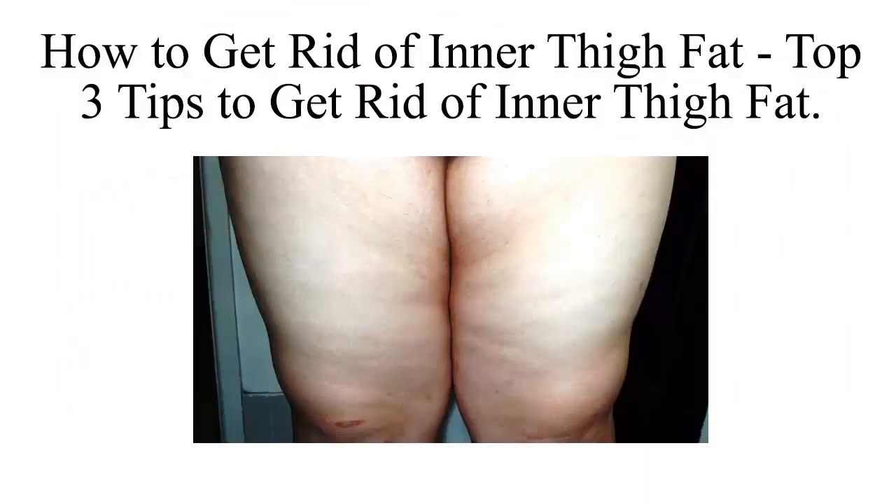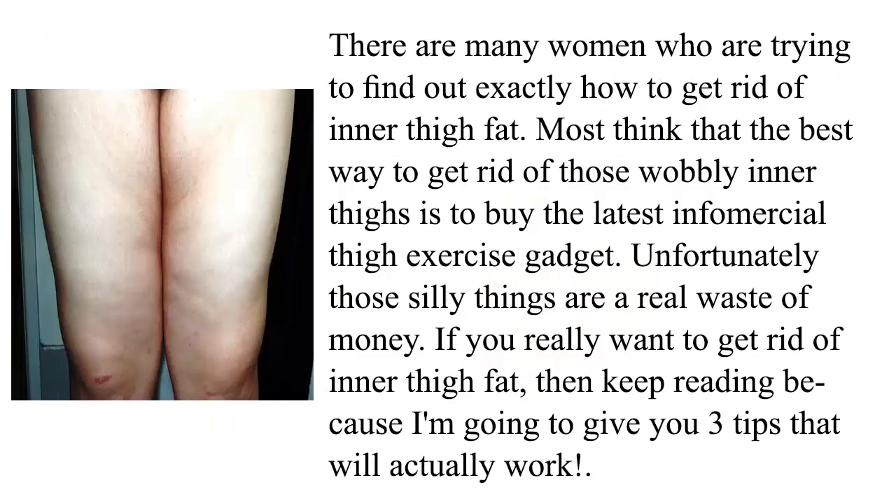How to get rid of inner thigh fat: top 3 tips to get rid of inner thigh fat. There are many women who are trying to find out exactly how to get rid of inner thigh fat. Most think that the best way to get rid of those wobbly inner thigh fat is to buy the latest infomercial thigh exercise gadget. Unfortunately, those silly things are a real waste of money. If you really want to get rid of inner thigh fat, then keep reading because I'm going to give you 3 tips that will actually work.